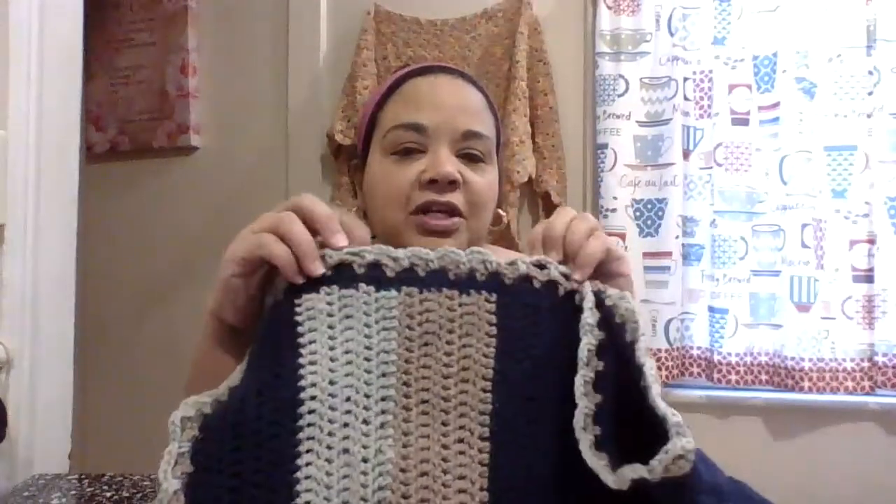So with the two colors I had, I did the border — one row of the beige and one row of the gray. It's a very easy border that almost looks like lace. What you do is just a double crochet, skip two, double crochet, skip two, all the way around. You skip two stitches, then double crochet, skip two, go over to the third, and on and on all the way around.